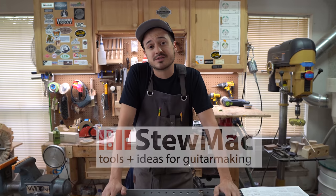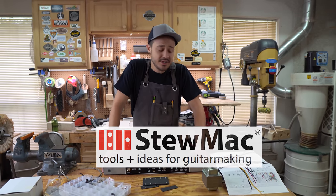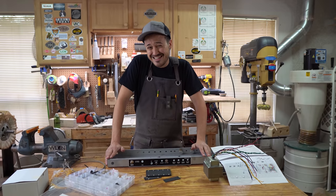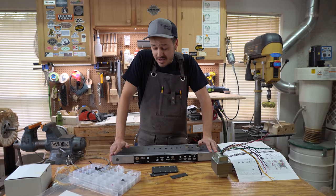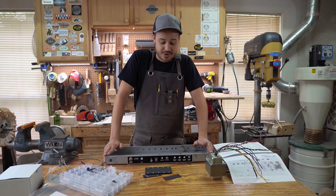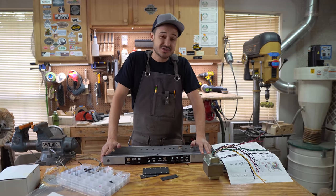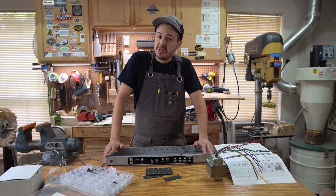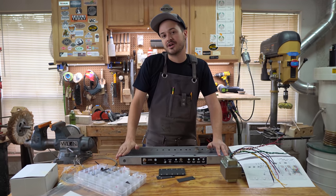We want to thank StewMac for giving us this amp kit — very generous of them. In the last episode you saw me sit down and very tediously go through the process of checking to make sure all of our components work. Today we're going to put some transformers on this chassis and put some tube sockets on here, so it's actually going to start looking more like an amp chassis, which is pretty exciting.